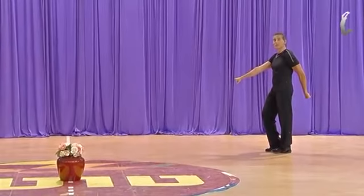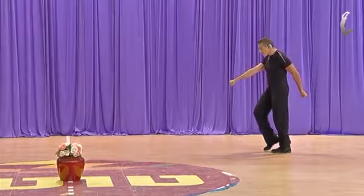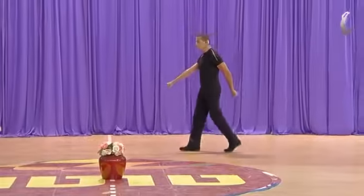We are starting with the right foot. Four steps. One, two, three, four.